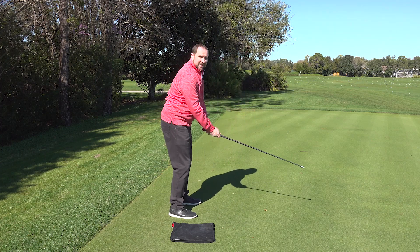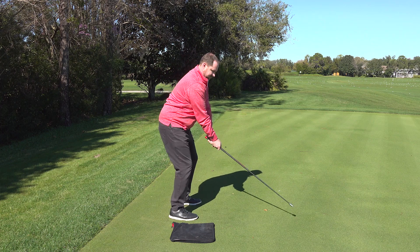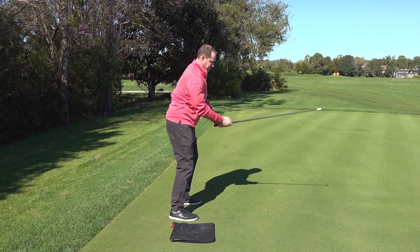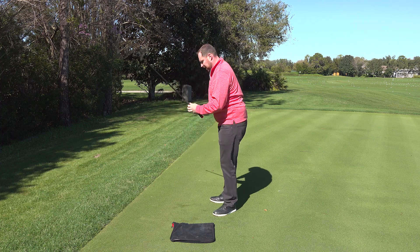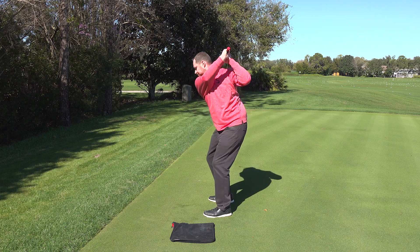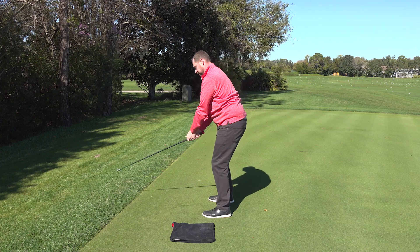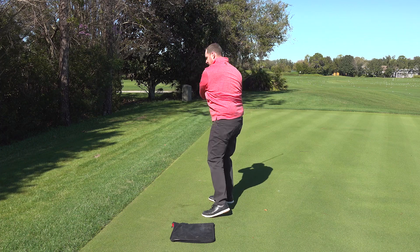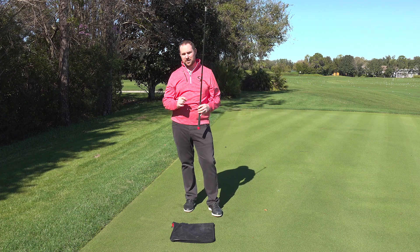Here we go, set two, back to the dominant side. Moving on to non-dominant. You can really feel your hands and arms start to fly through the impact area when you're doing these protocols.